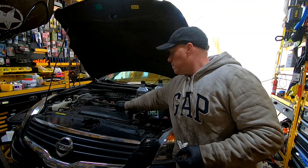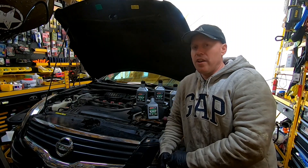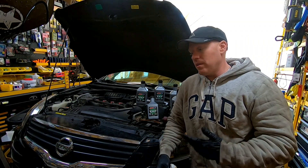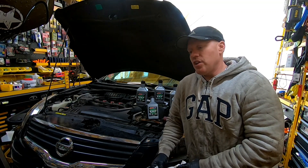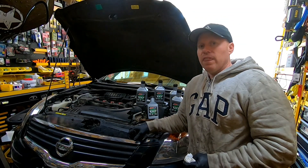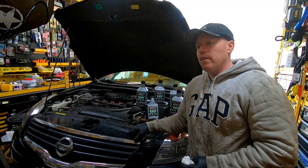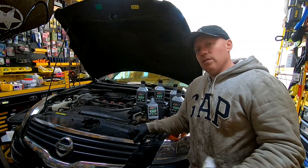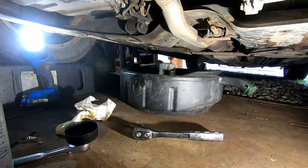I've put about 37-plus thousand miles on this vehicle since I got it, and I really don't know when the CVT fluid was last changed. Nissan CVTs in particular have had a lot of issues, and I think it's just because people aren't changing the fluid. We're going to change it out and hopefully give this car more life — quick, simple, and easy. Let's get into it. We just got done with the oil change too, so check that video out.